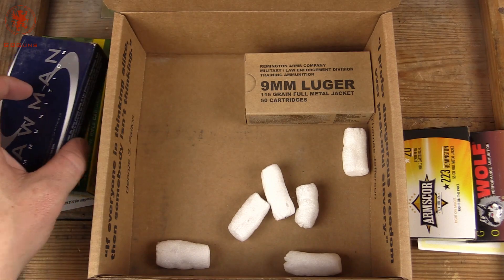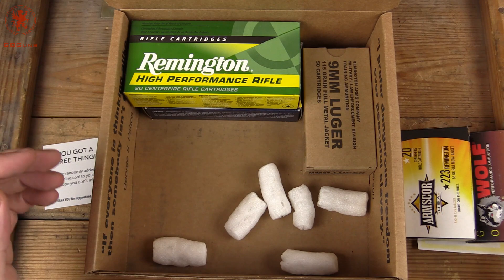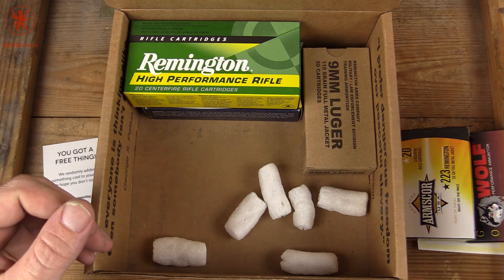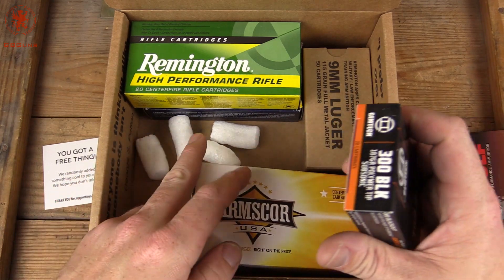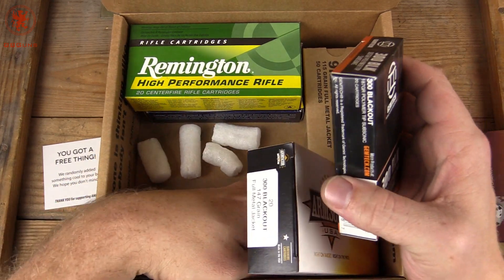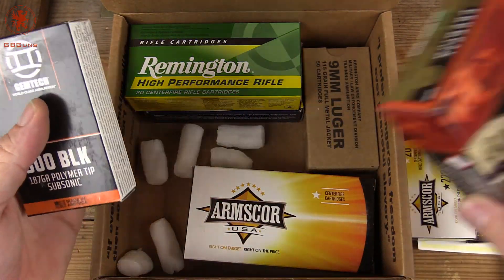So that's what we got this month in our subscription to AmmoSquared. I recommend it if you're looking for some variety and something different, or maybe to find some ammo that you can't find locally. Like for us, we certainly can't get this Gemtek ammo around here — don't see that very often.